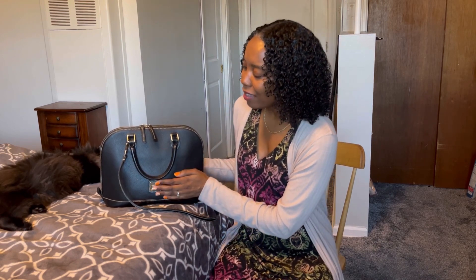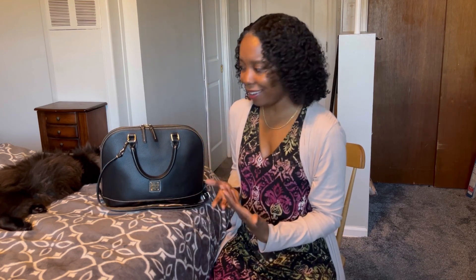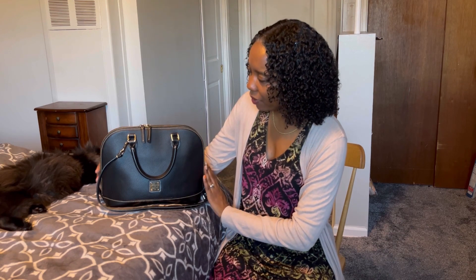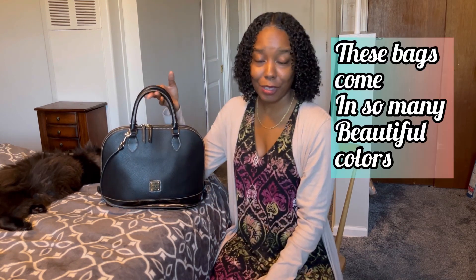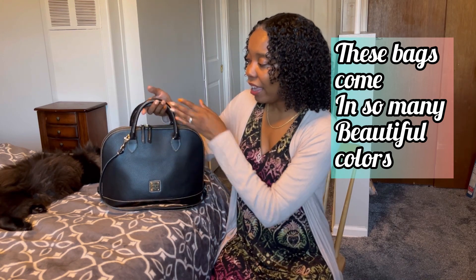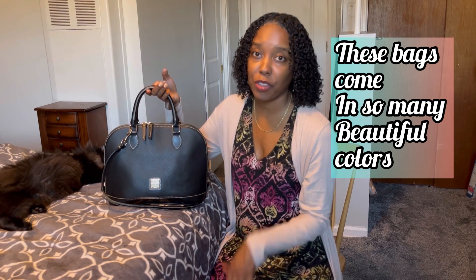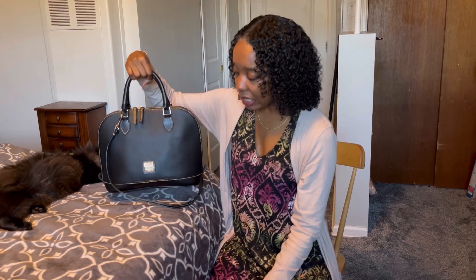I am loving the whole way that this bag was created. The dome shape of it is so flattering. The handles at the top — y'all know I love a bag that has top handles — and the handles feel so comfortable whether you wear it in the crook of your arm or carry it just like this. It really is a nice bag to carry.